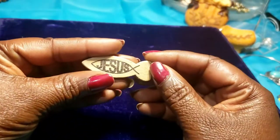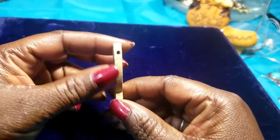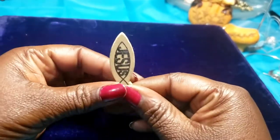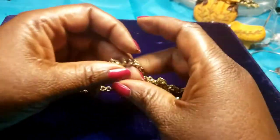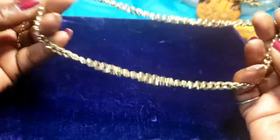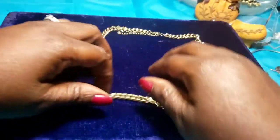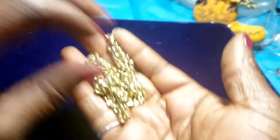Then we have a wooden fish — say Jesus, I don't know what this is; it must have been on a string. Then we have a gold tone chain with a lobster clasp — it's in very good condition. Needs a nice pendant for it.